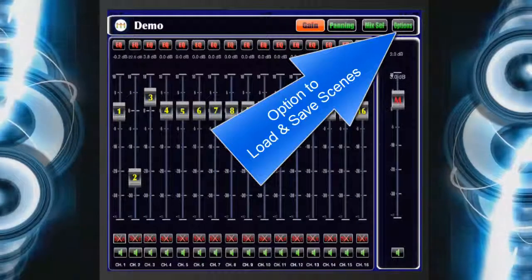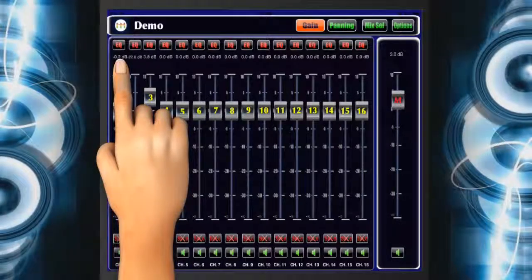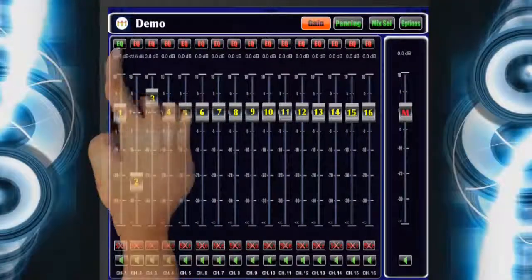The equalizer is available for all 16 channels. Pull down the EQ button for Channel 1 until it turns green, which activates the equalizer for that channel. Then click the green EQ button again and it will take you to the equalizer screen.